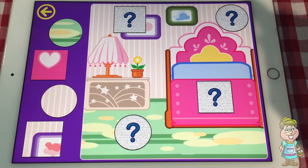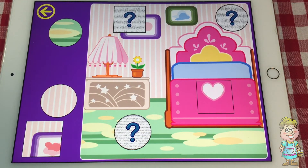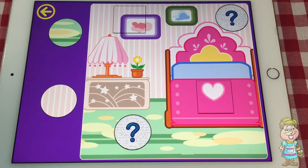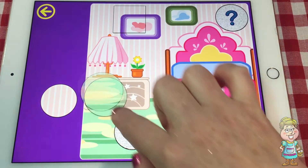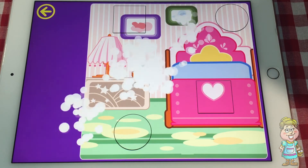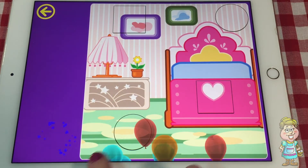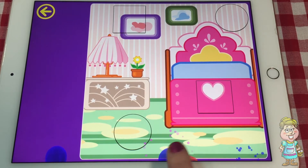Oh, this is a cute little room. I think this square goes here because it's pink. And the other square goes up here. And we have this carpet that has kind of these ovals in it, so let's put this circle over here. And this circle goes here. So let's hurry up and pop these before they get away. We got them all.